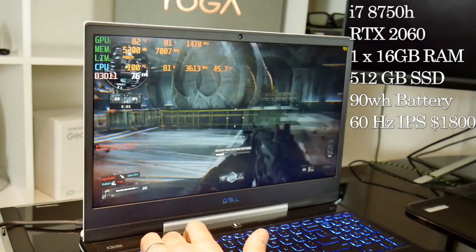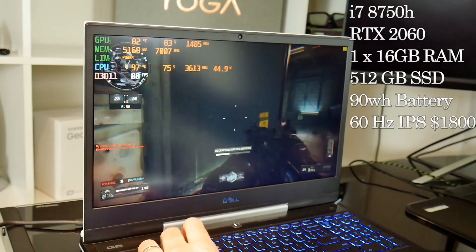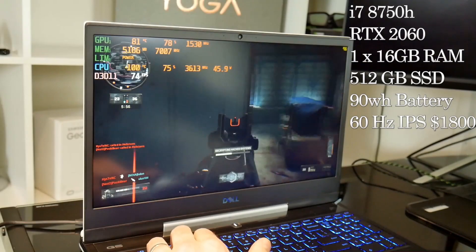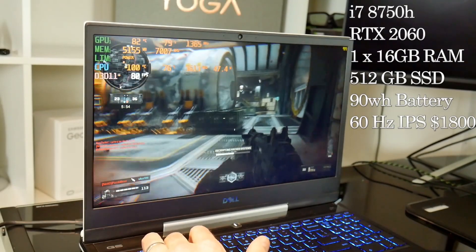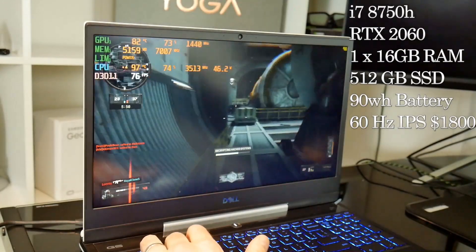You do need to splash out another $100 to get the 144Hz panel and an extra $30 if you want 4-zone RGB keyboard lighting. That adds up quite a bit, especially if you want dual channel RAM which will set you back another $100.